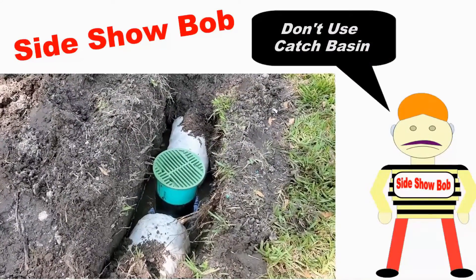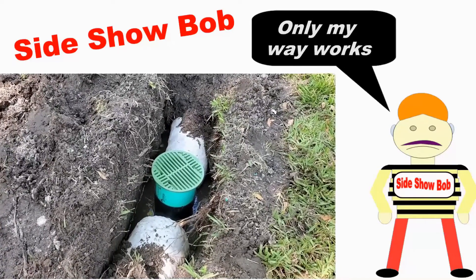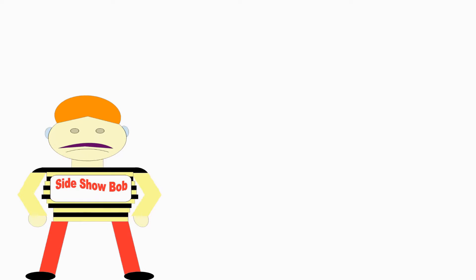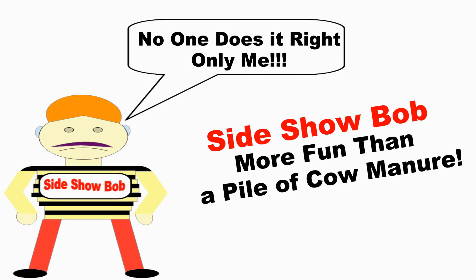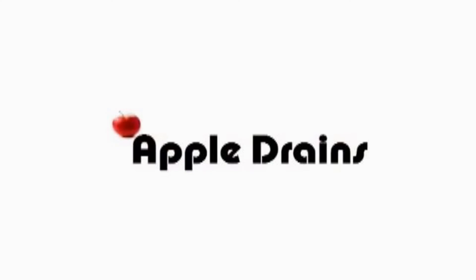You are building the French Drain wrong. Only I can build the French Drain. We get so many email requests now asking for Sideshow Bob, we decided to go ahead and give him his own French Drain channel. Check it out in the description box below. Sideshow Bob.